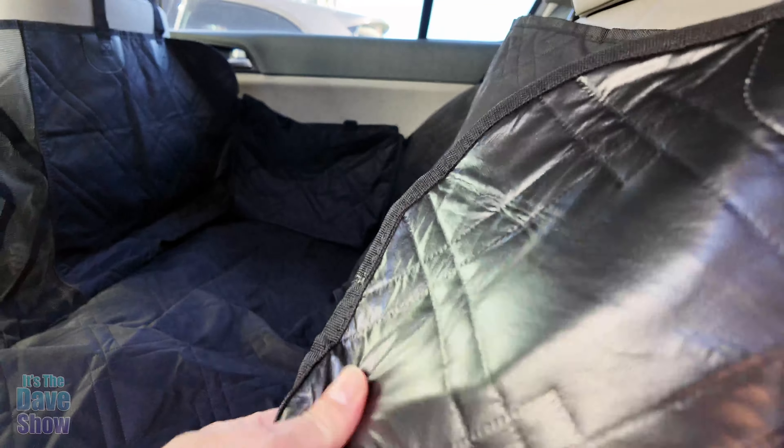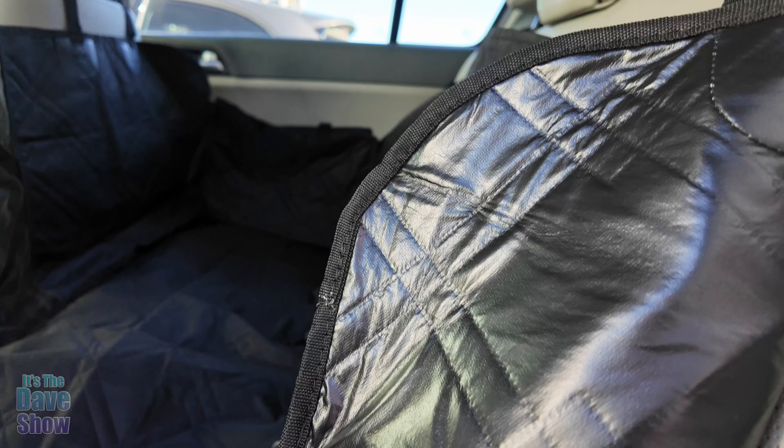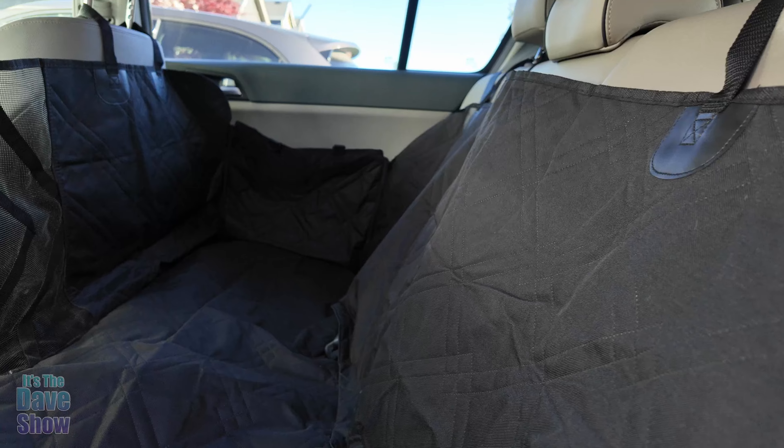The back of this is waterproof — it's a waterproof lining. So if they have accidents in here, no problem. It's not going to go onto your seats, which is another good way to protect your seats.